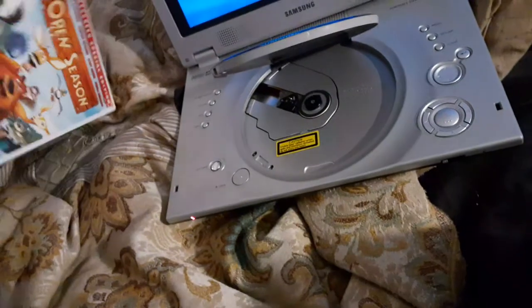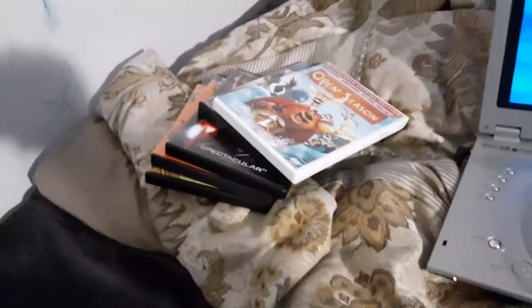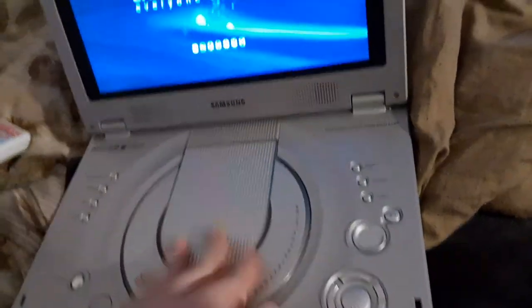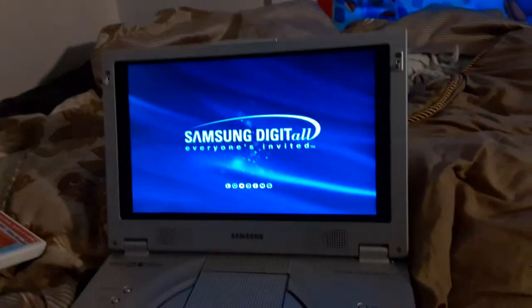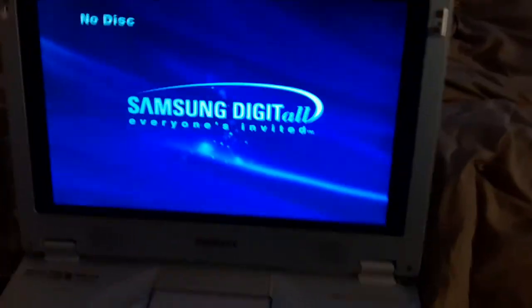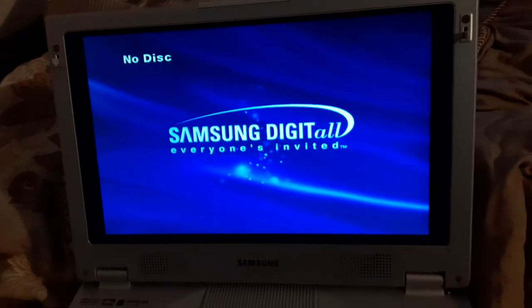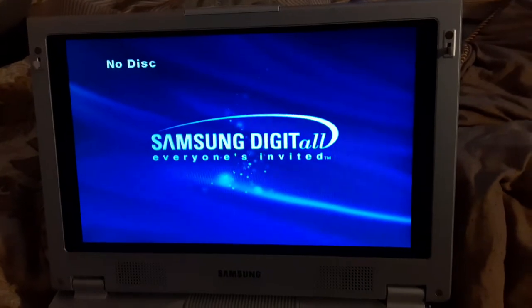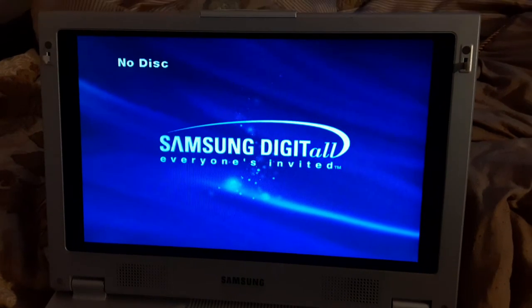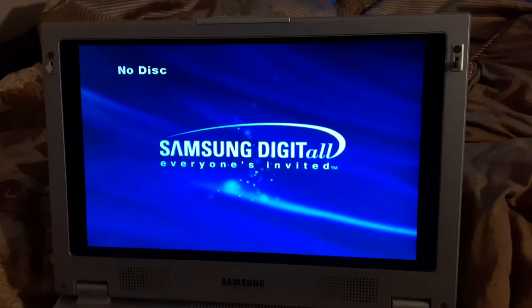Alright, that concludes another video of testing out the DVDs on the Samsung portable DVD player. Once again this video is for Blake the SBNYT fan and Landon the Movie Guy 2009. Sorry if the video was taking so long, so make sure to like, comment, share and subscribe and turn on post notifications. This is Ethan the Sonic Fan signing out.